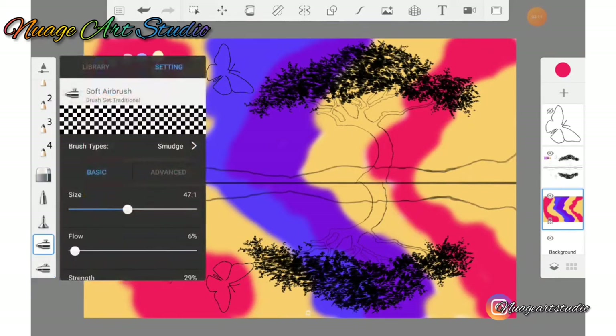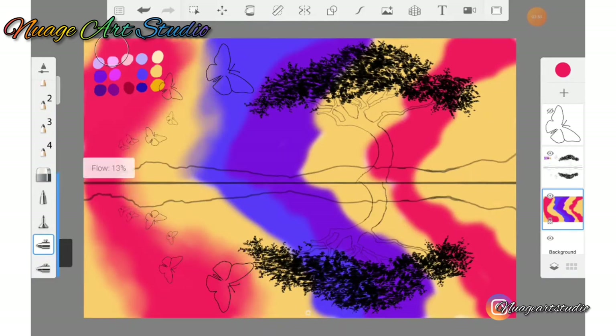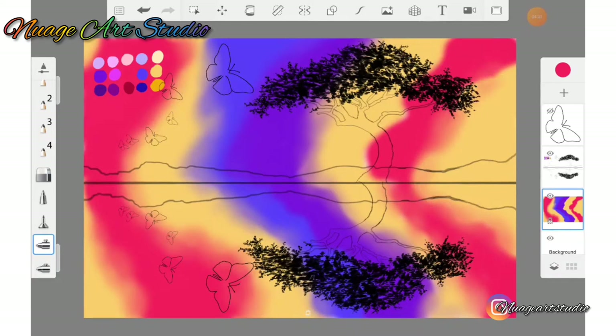When we are finished adding all of our colors, go to your brush library and select the soft airbrush. Make sure your soft airbrush brush type is on smudge, and make sure your opacity is between five percent to seven percent. Simply go to the areas where the two colors meet and blend the colors into each other.